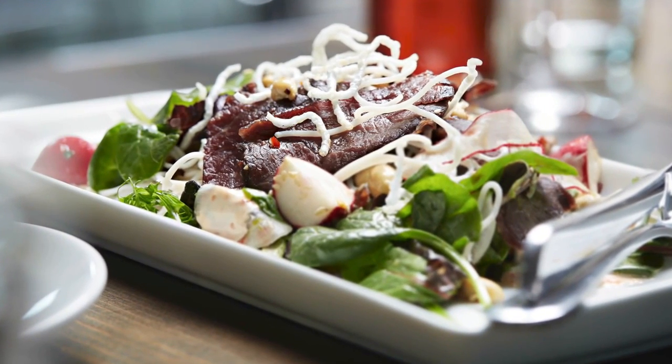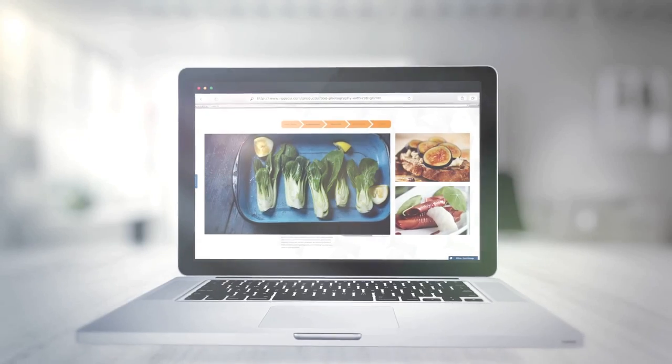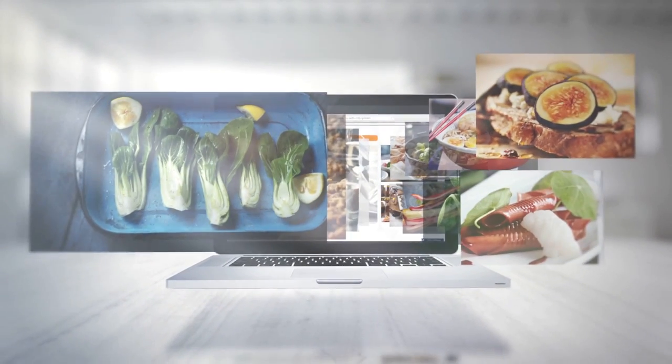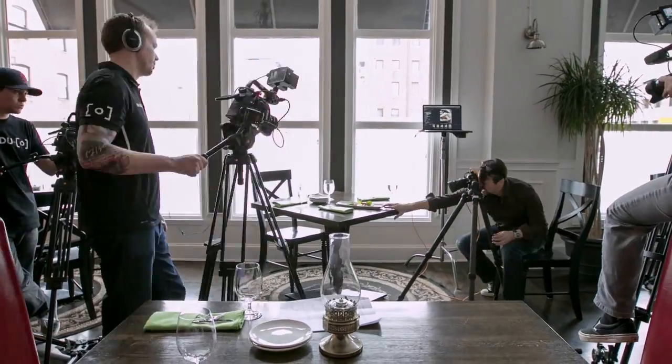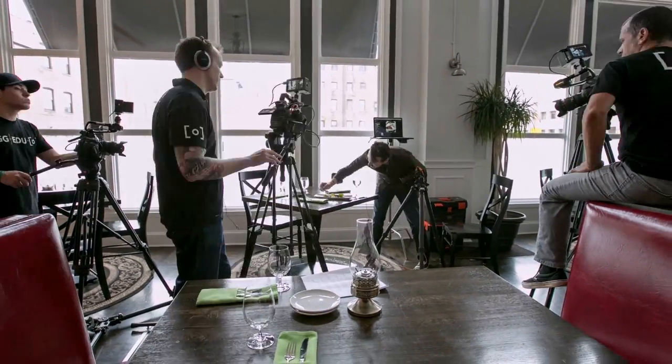So if you're serious about food photography, this is the essential guide for you. I encourage you to explore this tutorial on our website where we've made a lot of the sections free to watch and you're able to explore the entire tutorial before you buy it. This editorial food photography guide is available now at rggedu.com.